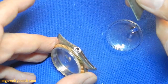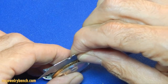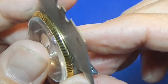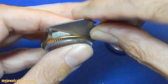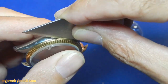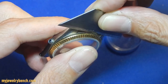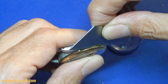Grab a razor blade and slightly wedge it underneath the bezel. Wiggle that razor blade until it goes into the case between the bezel and the case, and then gently pry up. You can see we're putting the razor blade in there and prying all the way around.